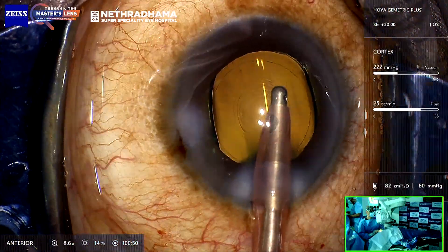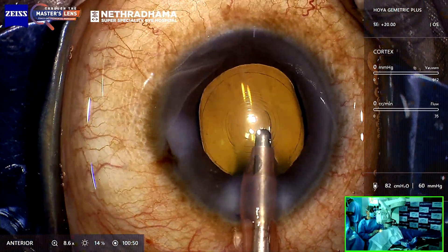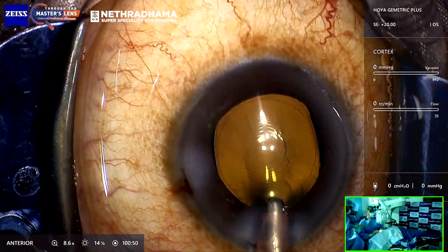The other nice aspect is that the haptics do not stick to the optic. I just turn off irrigation and then come out.